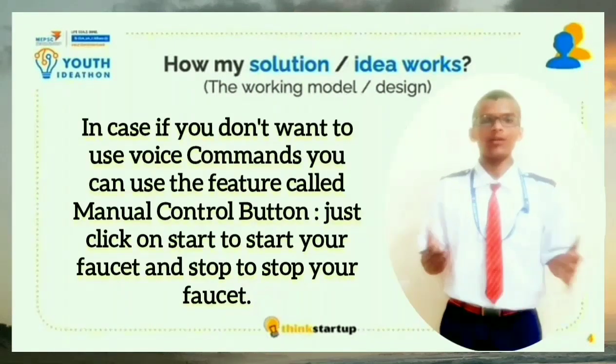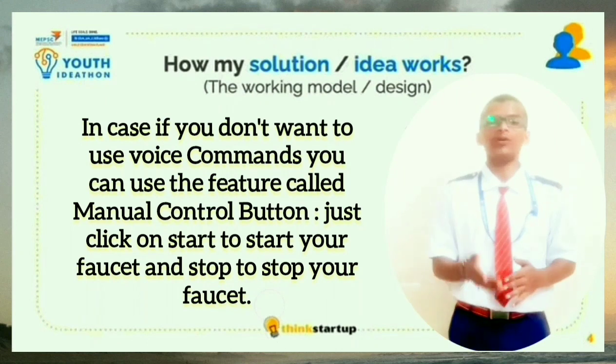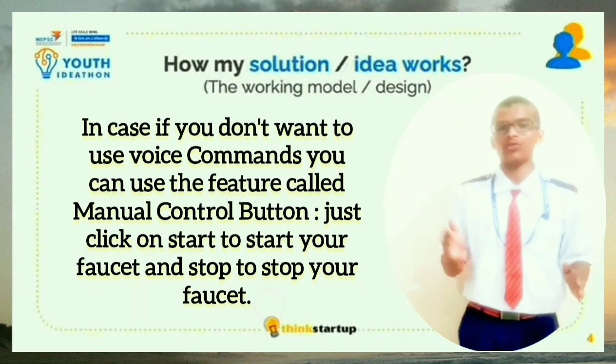In case you don't want to give voice commands, you can use the manual control button, which helps you to control the tap with the help of a button. Whenever you want to start it, you can click on start, and whenever you want to stop it, you can click on stop.